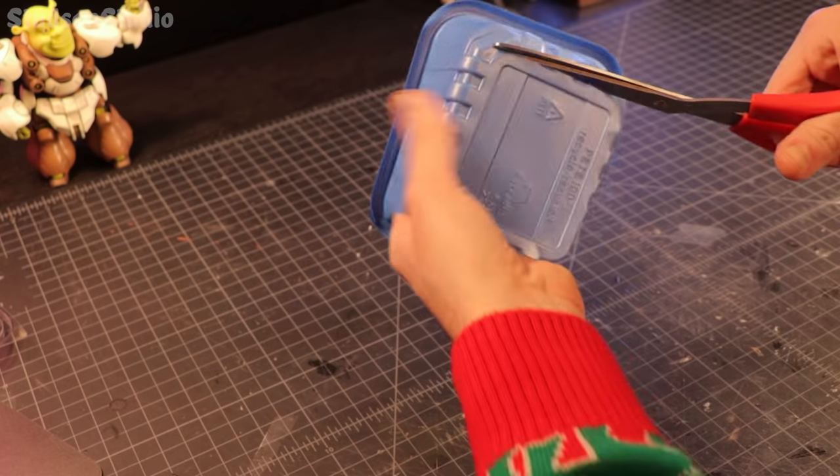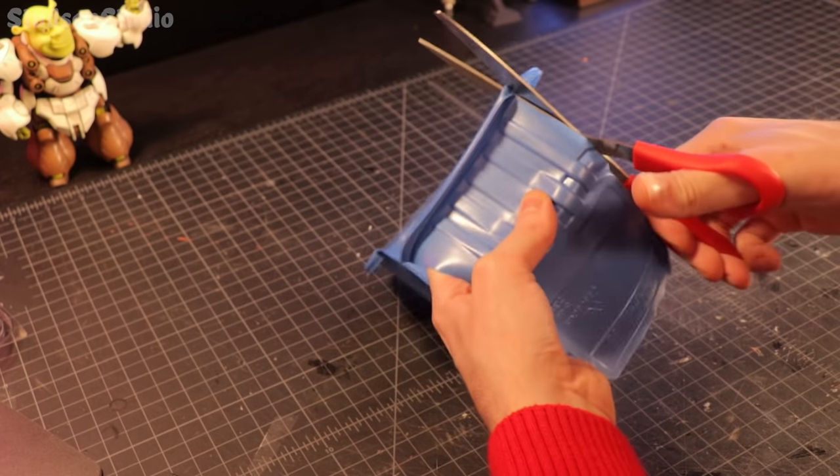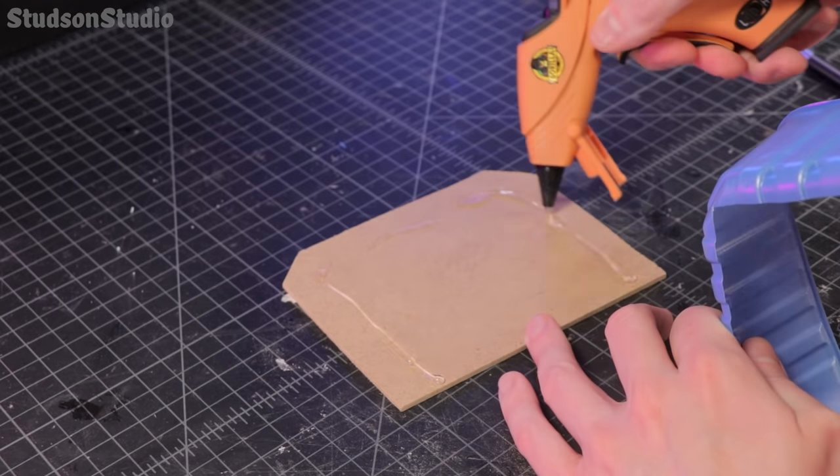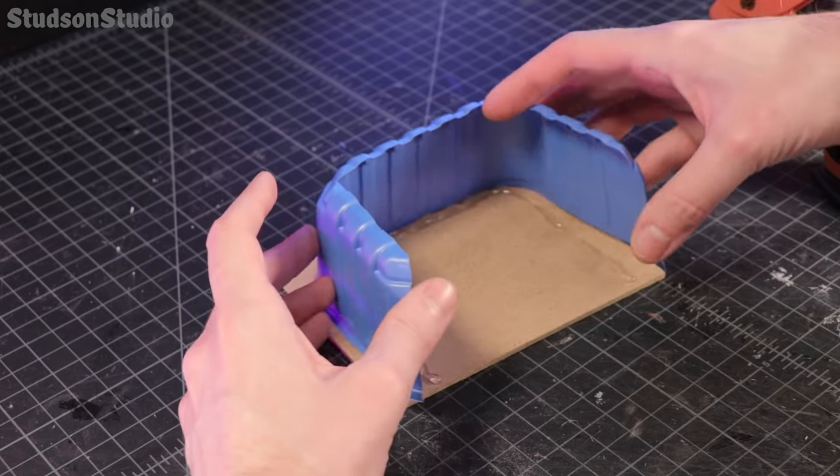We're gonna start by turning this mushroom box into a concrete box. If you haven't had mushrooms, I highly recommend them, they're pretty good. One time in college I boiled them in soy sauce and that was a bad recipe.